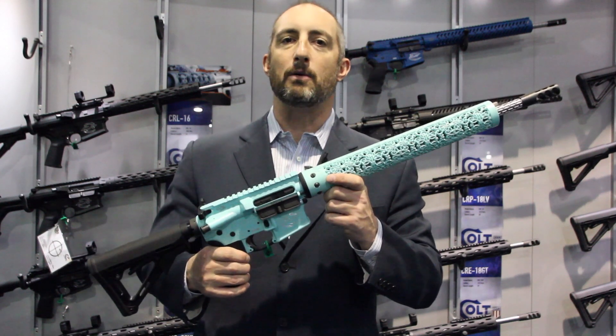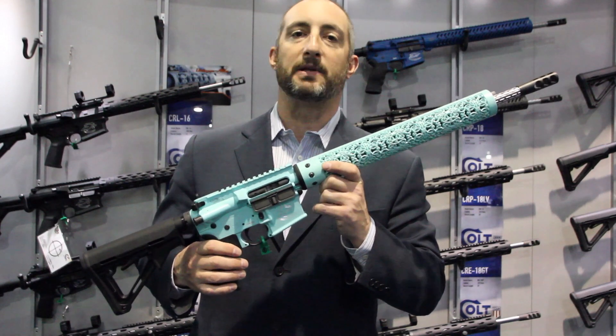But obviously, this one's going to do it with a bit more style than any AR that you or I probably own.